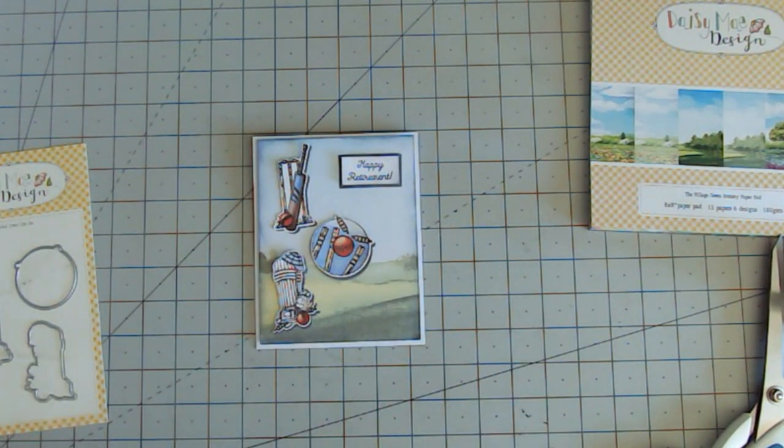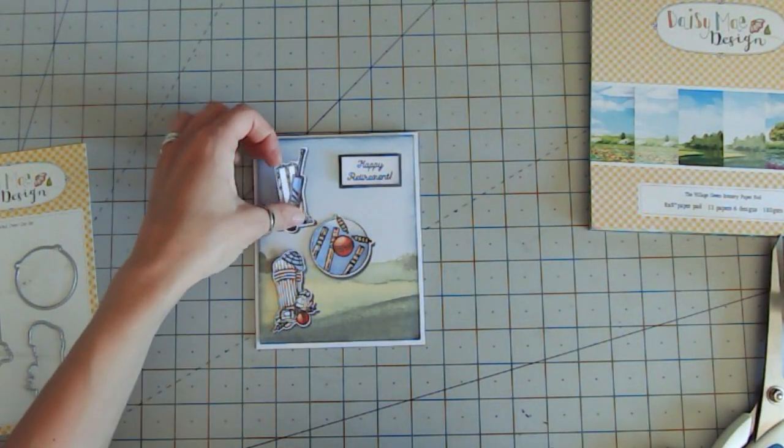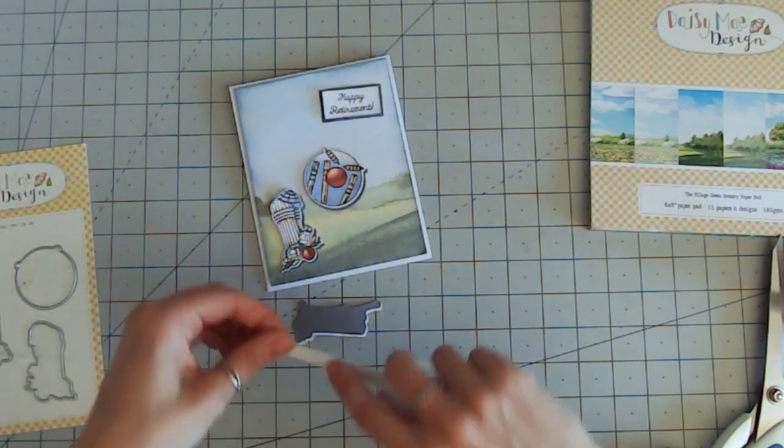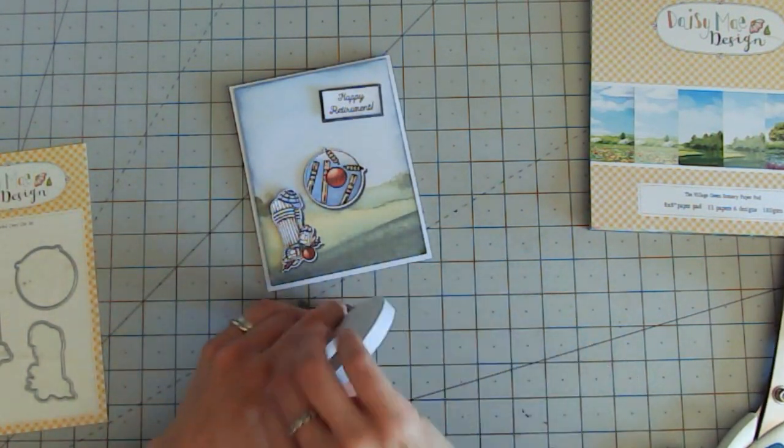If you are popping them in the post, I'd suggest just pop them flat on the page like this, because you've got that drop shadow and they already look like there's dimension there. I'm going to use some foam tape because I'm not worried about posting this — I'm going to give it by hand. So I'm just going to apply foam tape across the back of each one.